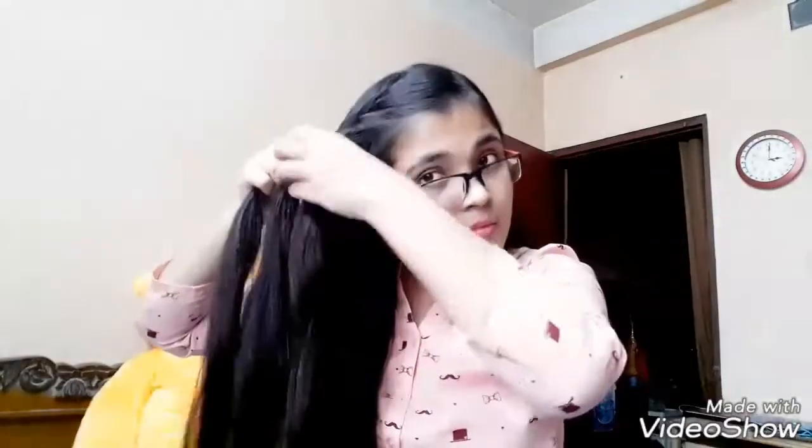Again, stop picking up sections when you reach the top of your ear and continue with the braiding only. Then take the braid to the back of your head and secure it using bobby pins. Also remember to pull out the sides of the braid to make it appear a bit more chunkier. This is what it should look like once it is complete.